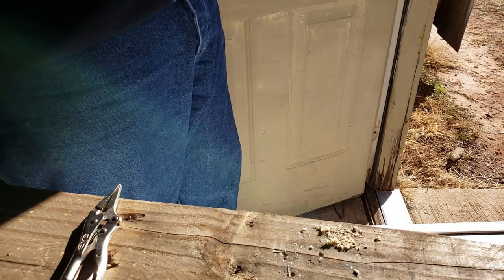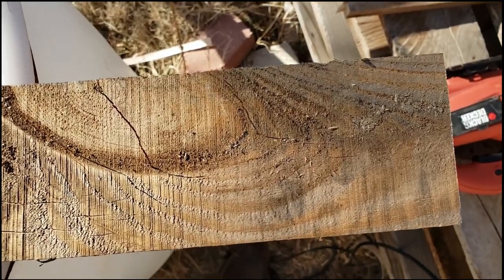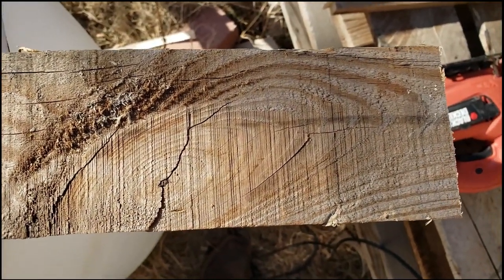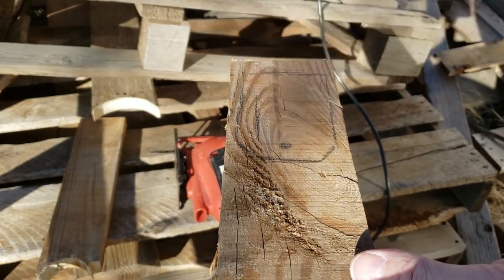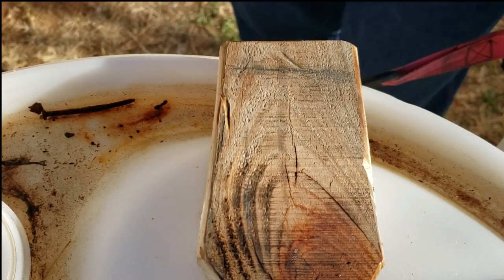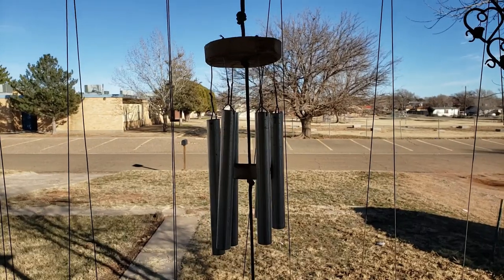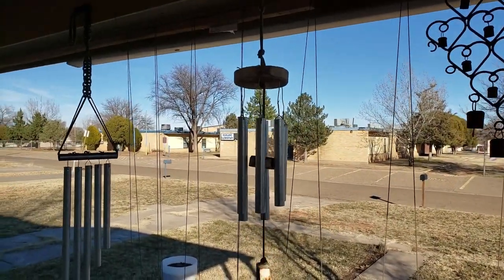I need to make that a little bit longer for my flapper, but it seems to be a good spot for it. Now I'm going to have to draw the shape of my flapper here. I think this piece will do just fine.